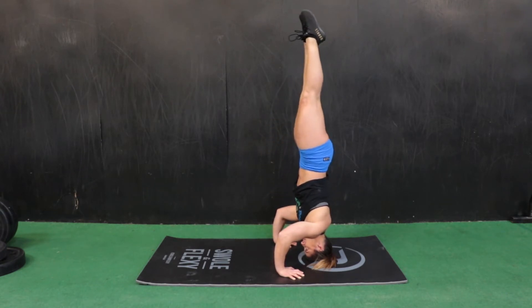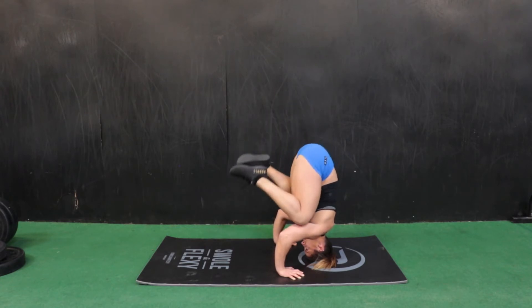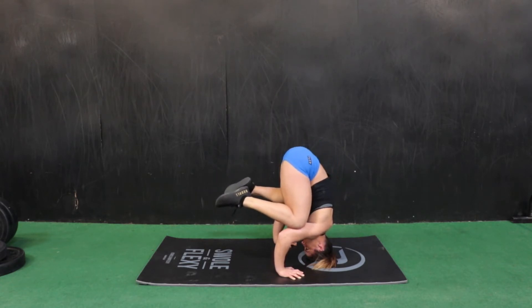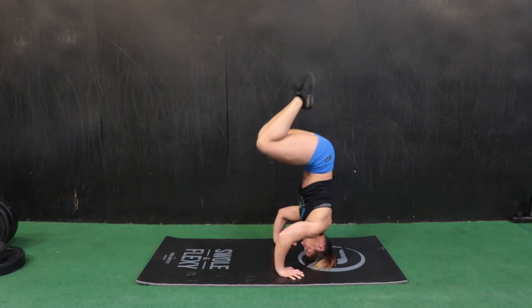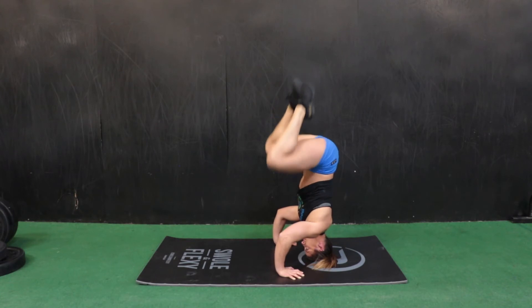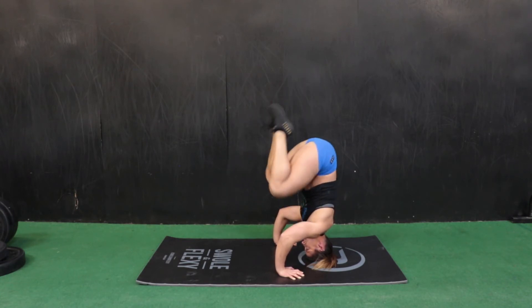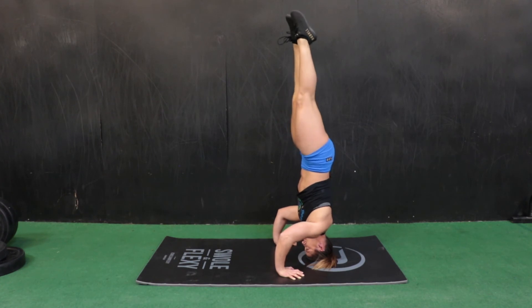From there, you're going to step your knees onto your elbows, find your balance, and then lift your hips up over top of your head. Then extend the legs up towards the ceiling into a straight-legged headstand position, and then very slowly lower your knees back down to your elbows.